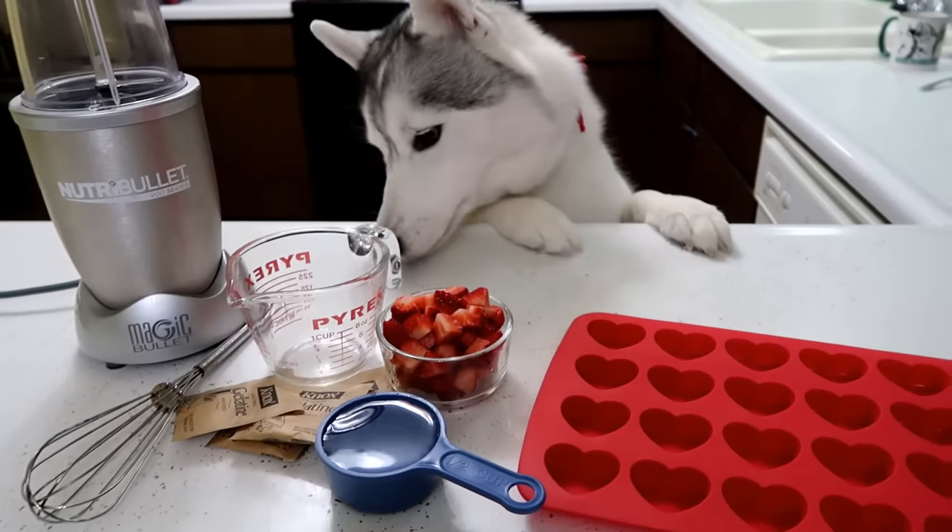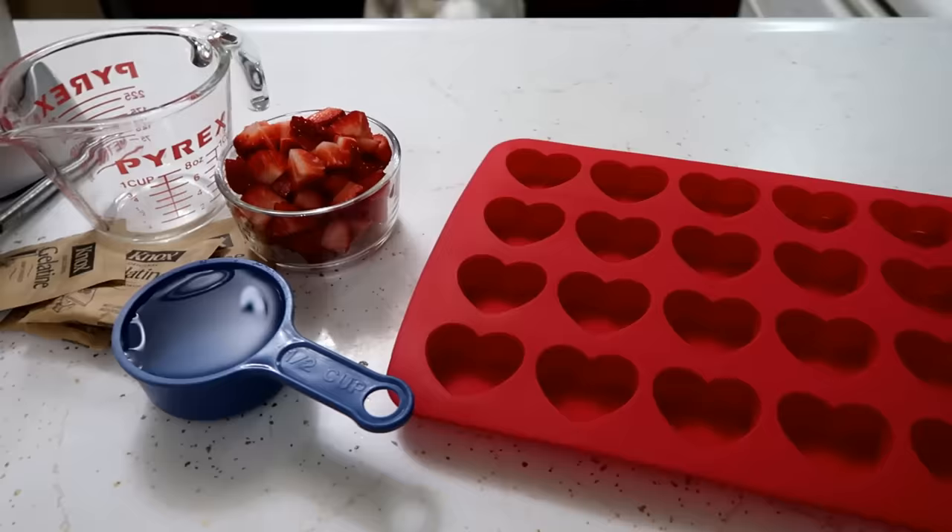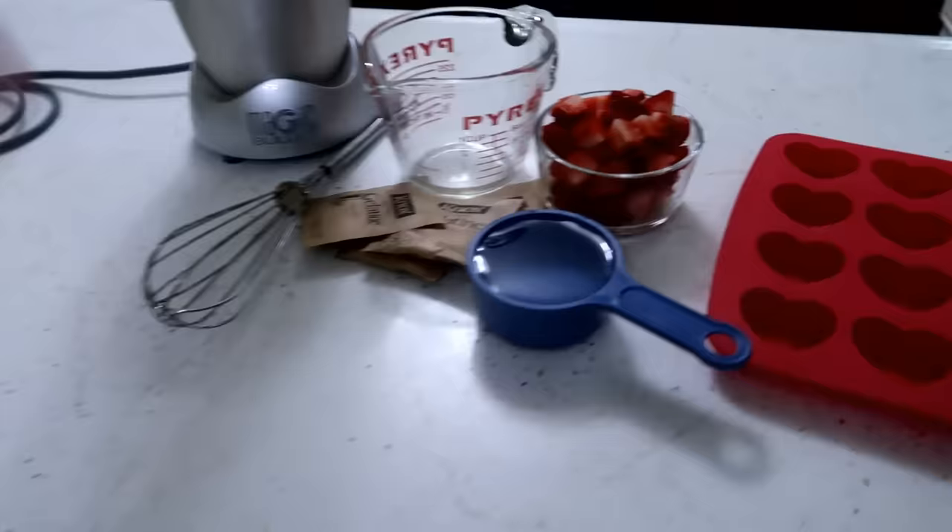Guess what we're doing today? We are going to make some super easy gummy strawberry Valentine's dog treats. We got all the dogs in here ready to make some treats. This is actually a really, really simple easy recipe — there's like three ingredients and that's it. So we're gonna show you guys how to make these real quick.